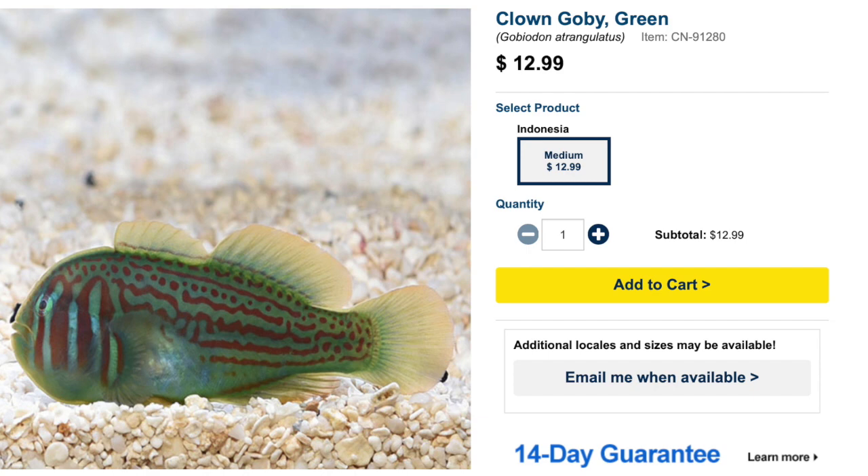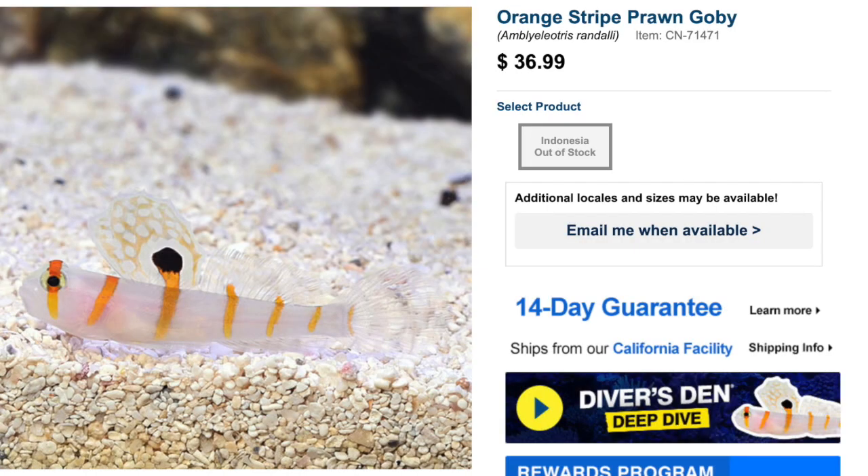Next up we have the Green Clown Goby. These guys are considered easy to care for, very peaceful, and have a carnivore-based diet. In my opinion they can be kept in tanks as small as two gallons — they are very sight-oriented and commonly perch and just sit and check stuff out. They only grow upwards of an inch and three-quarters, making them a great candidate for a Pico Reef Tank. Not to mention $12.99 on the price tag at LiveAquaria, which is a pretty solid price.